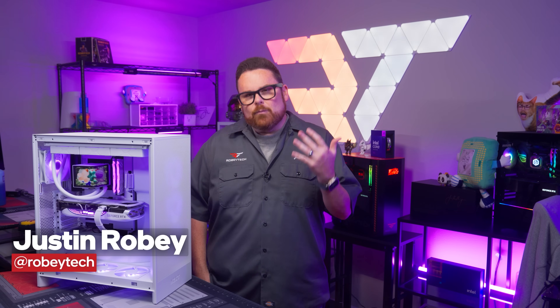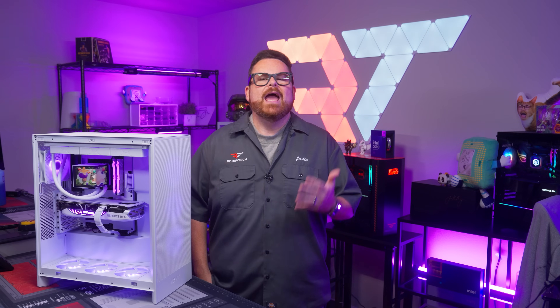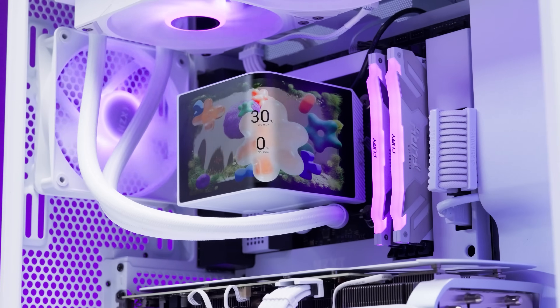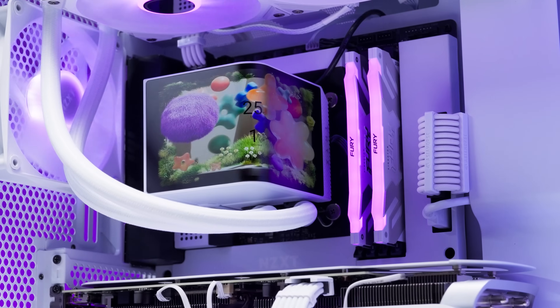I cannot think of another AIO in recent history that had more people talking about it than the Panorama ARGB 360, and for very good reason too. This AIO is an absolute showstopper with its massive Times Square-like panoramic active matrix OLED display front and center.